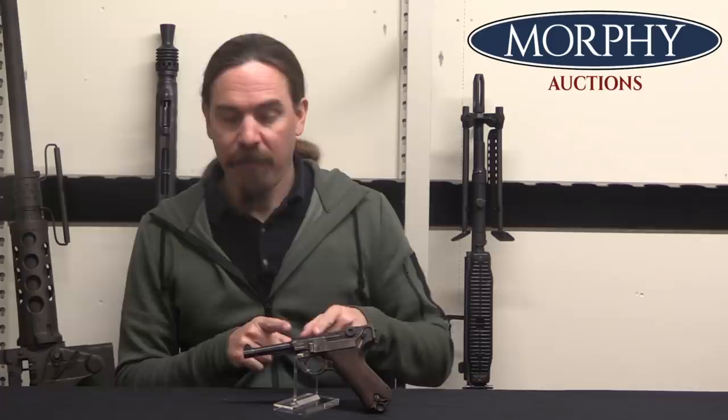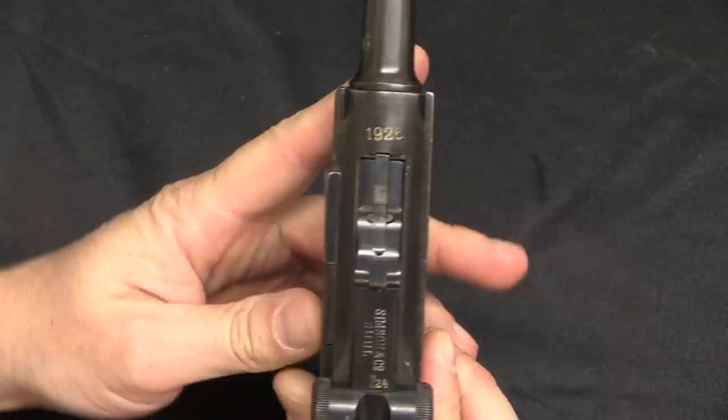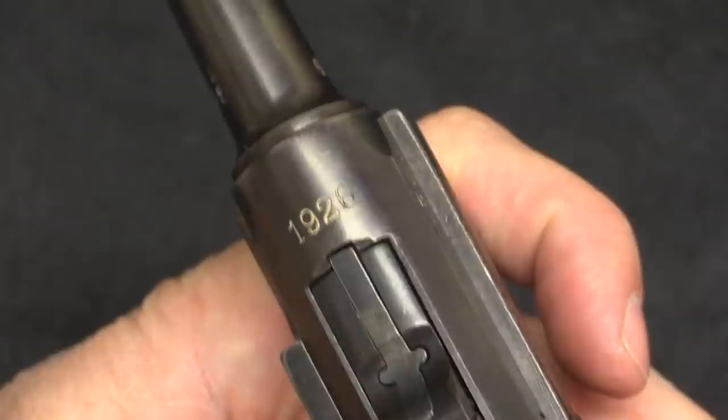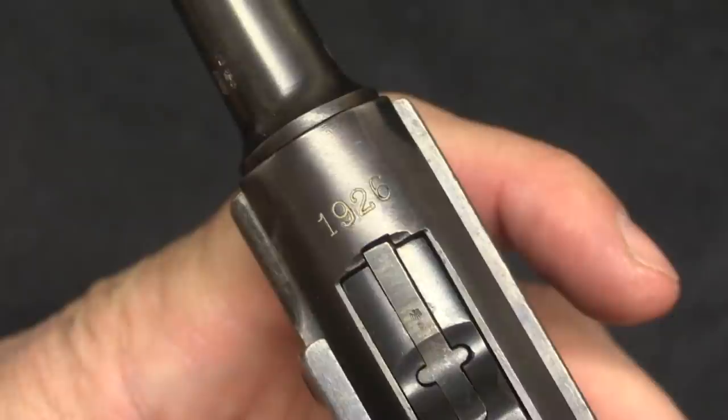In 1925, Simpson starts actually producing Lugers. The first two years, 1925 and 1926, they dated the barrel extensions of their guns; after that they're undated. This is actually a 1926 dated gun, which is the rarest variation of Simpson Lugers. When production began in 1925, they made about 600 guns dated 1925, with serial numbers running from 1 to 600. They did about another 100 in 1926 dated like this one, running up to approximately serial number 700. The remainder were undated — just totally blank chambers.